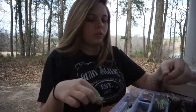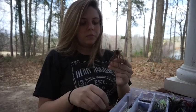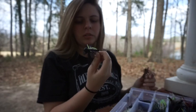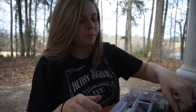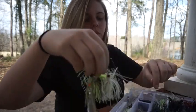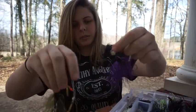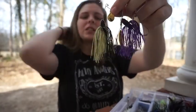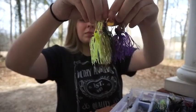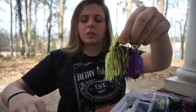I also have some more little finesse jigs in here - these are finesse football jigs in peanut butter jelly color, and another color I'm not sure of. There are little ball head jigs, and then I have these little pond spinnerbaits. I like these little spinnerbaits - they actually work.